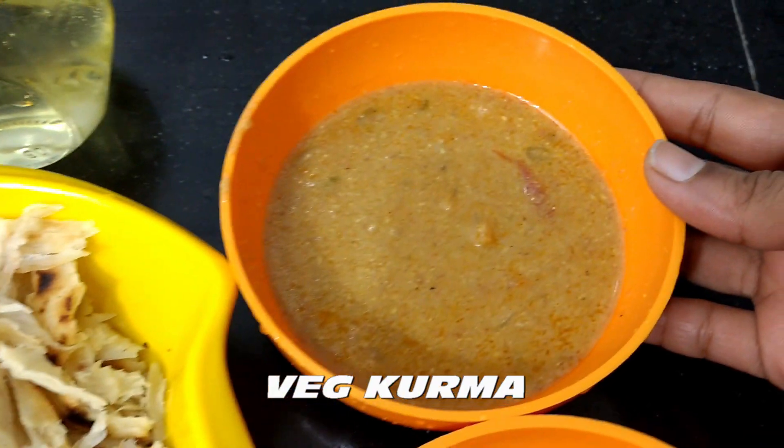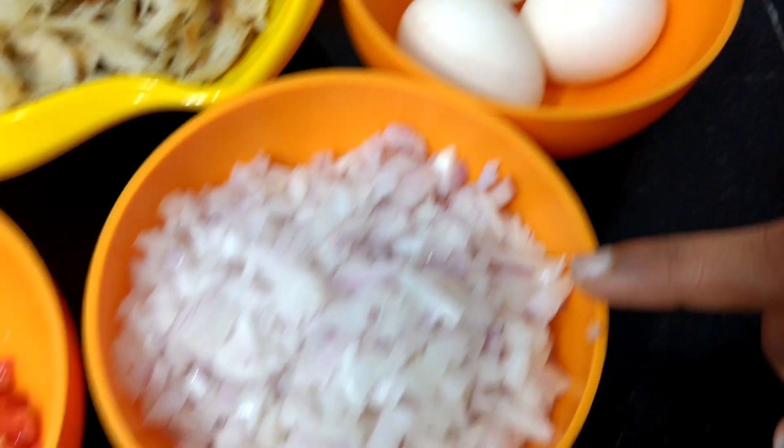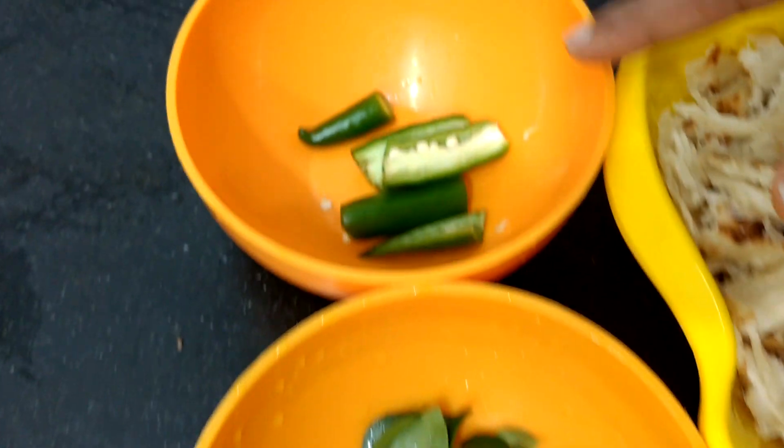Then I will add vegetables — 3 vegetables — and then I will cut the vegetables.